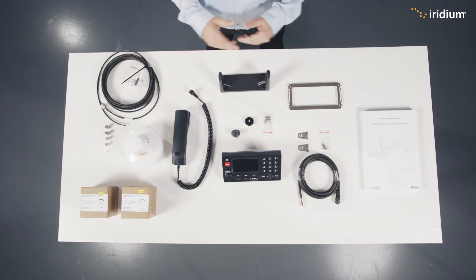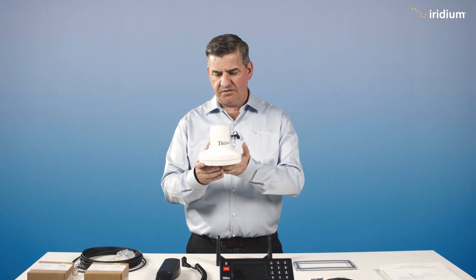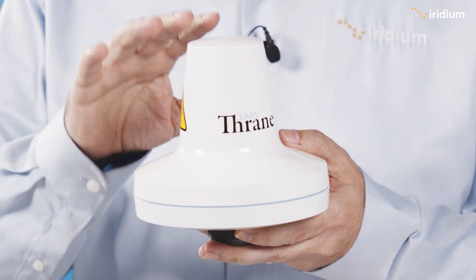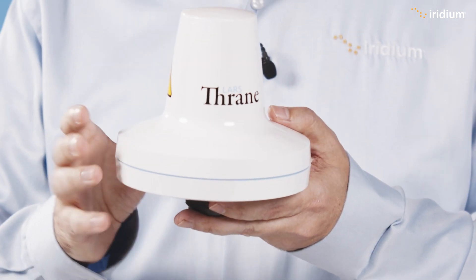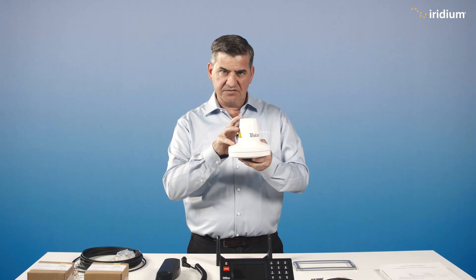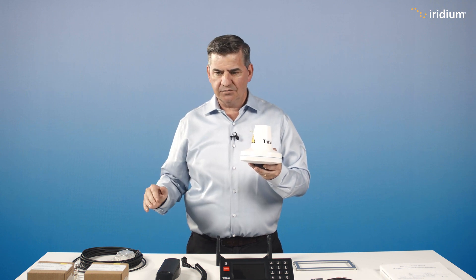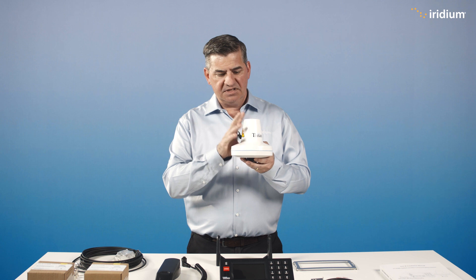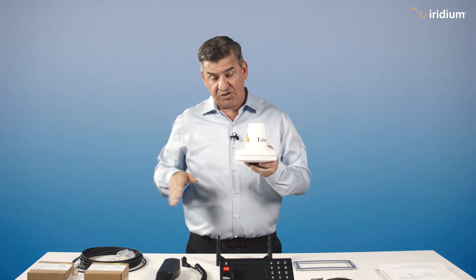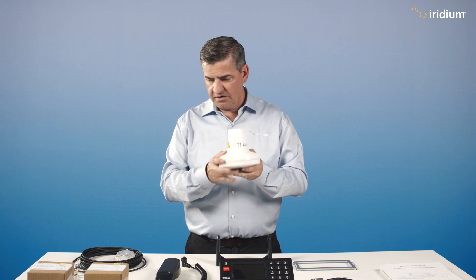We've got everything nicely laid out so you can see all the different components. Starting with the antenna — it's a traditional size for GMDSS equipment. The really cool thing is all the key components for communicating with the satellite network are in here: antenna, power amplifier, and satellite radio. Because all those key components are in the antenna, we don't have to worry about problems with the antenna cable. Traditionally you're limited to cable lengths of about 50 meters, but because it's not sending RF between the control unit and the antenna, it's just communication using a protocol called ethernet over coaxial — very forgiving and resilient.